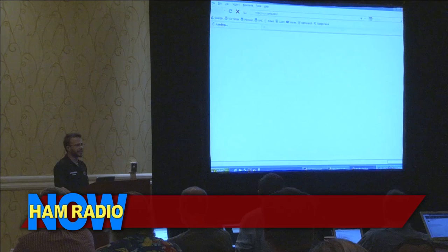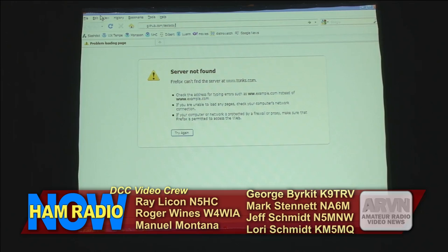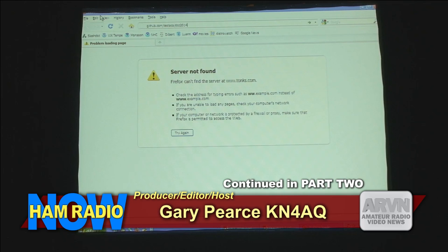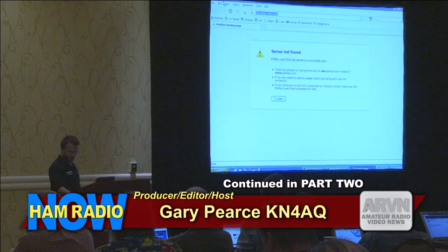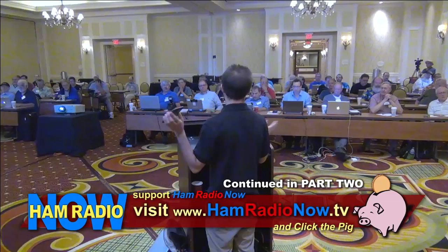We're right on schedule. Here is your 10-minute work if you're interested for the break. You can either bring up a Python shell on your screen or go to shell.appspot.com. Your goal is to write the Fibonacci sequence not as a recursive algorithm, but using a generator. If you just want to look at the answer, you can go to my source code repo on GitHub at github.com/testaco/dcc2014. We are on 10-minute break.